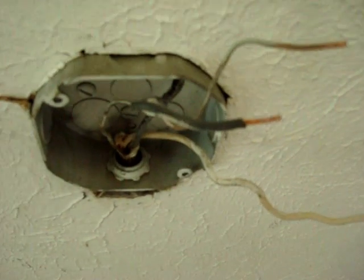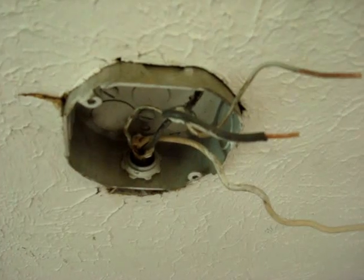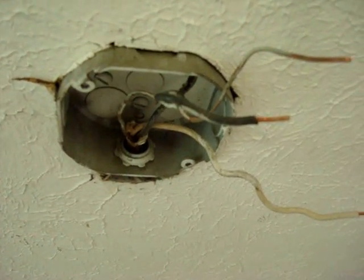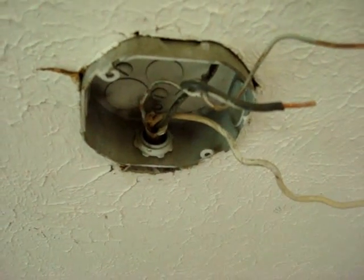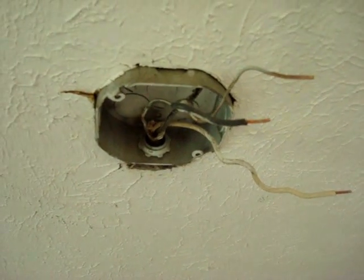There are ceiling fan boxes. I see this so often — it just drives me insane. And then one day, finally everything gives way and everything falls, and of course it hangs from the Romex usually.